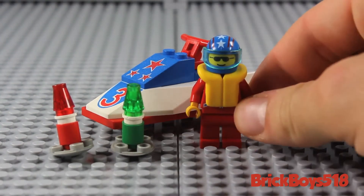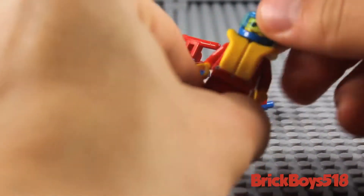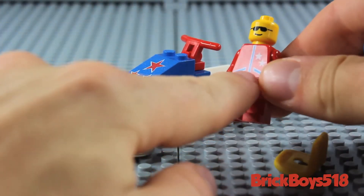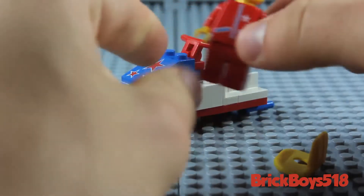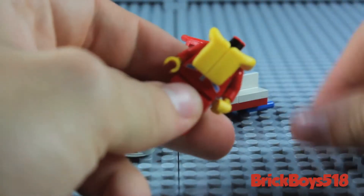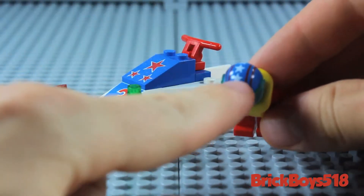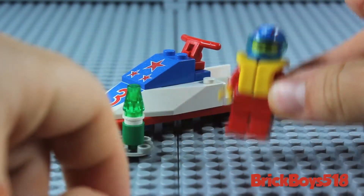This is the one minifigure you get — he is the jet ski pilot or driver. He comes with an all-red uniform, and if we remove his head, you can see he has a printed jacket. It's very simple, just got some little stars on it, as well as a zipper and some pockets, with no back printing. He also has a sunglasses smiley face. He comes with a life preserver that slips on right over his neck, and then this helmet with stars and red stripes on top, as well as a transparent blue visor. So that's your minifigure.